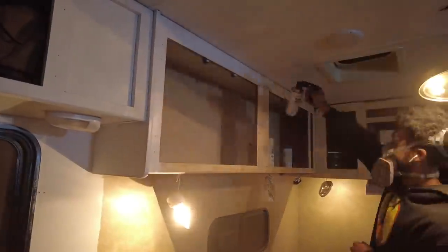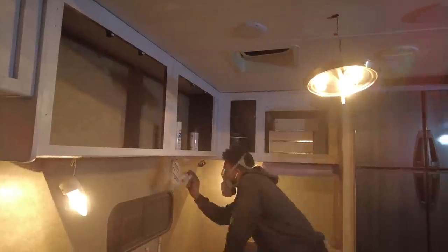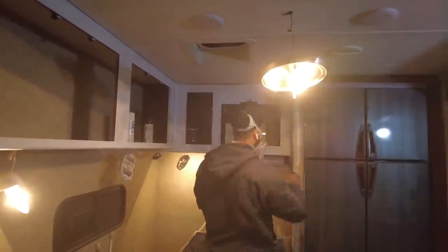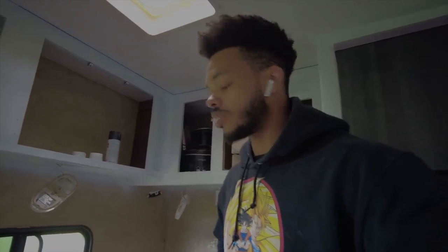The whole kitchen is now stripped, sanded, and painted white. I'm going to do the backsplash next and then start building the cabinet doors after that, so I'm heading to the store to try to find some cheap lightweight backsplash to put on here.